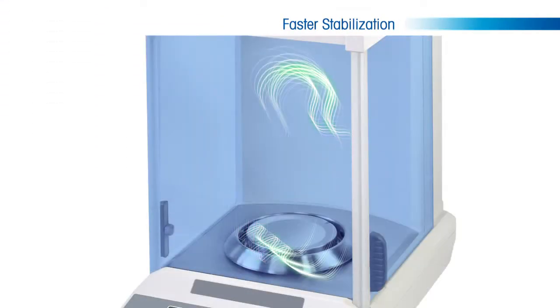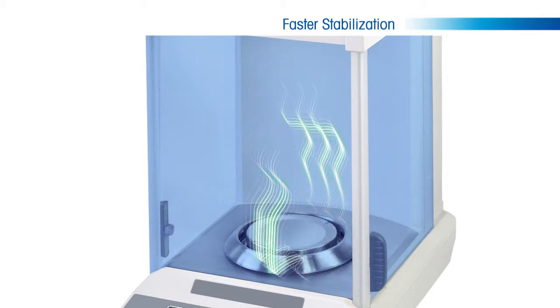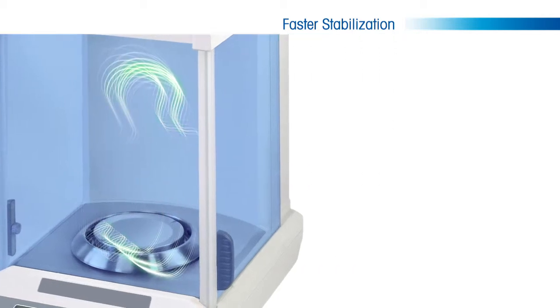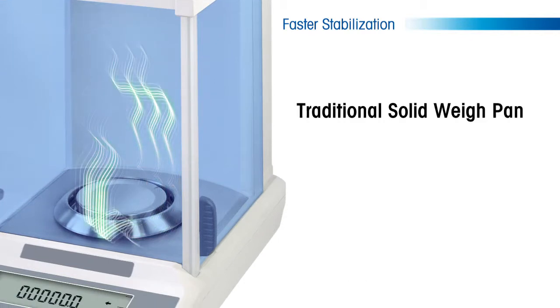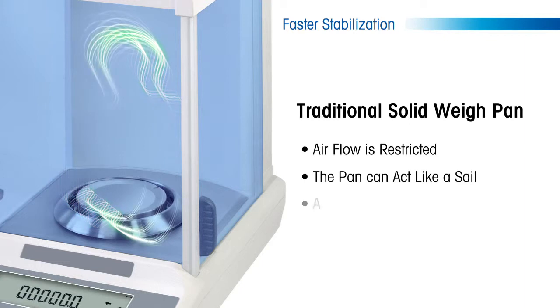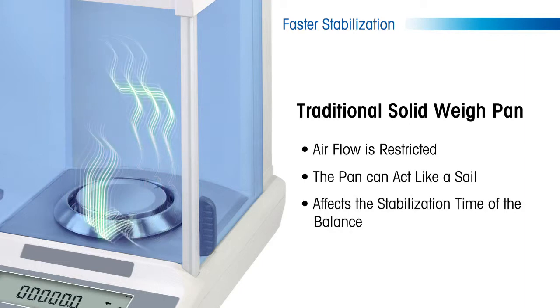When the doors shut on an analytical balance, there is a natural flow of air that becomes trapped and circulated through the weigh chamber. With a traditional solid weigh pan, the airflow is restricted and the pan can act like a sail that affects the stabilization time of the balance.